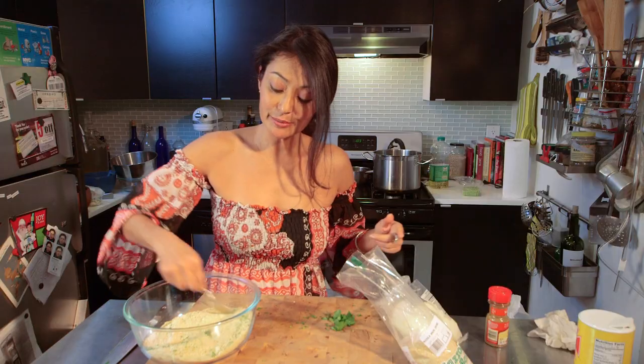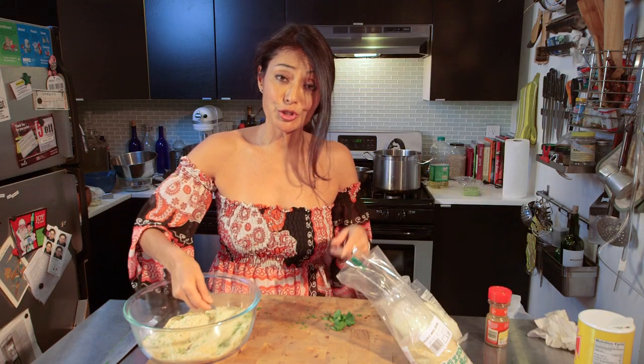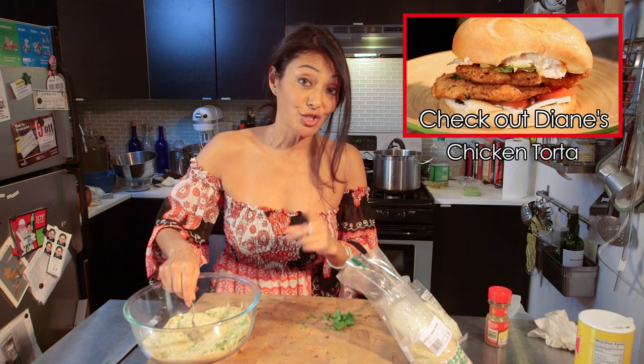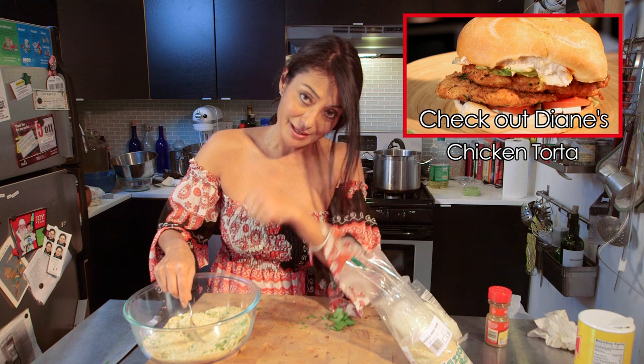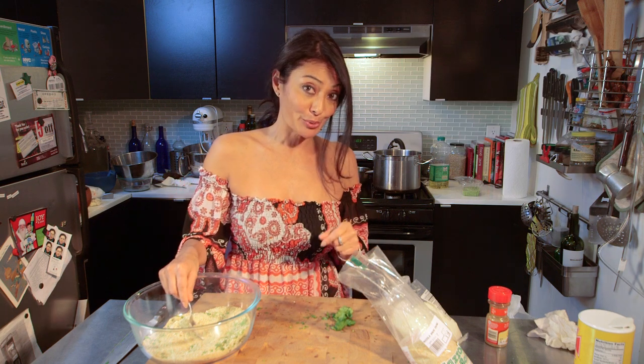And you've got yourself some extra tasty breadcrumbs that you can do anything with. Make sure to check out my chicken torta, because I've used these breadcrumbs to make it. And I will see you next week with another Bootleg Tip.